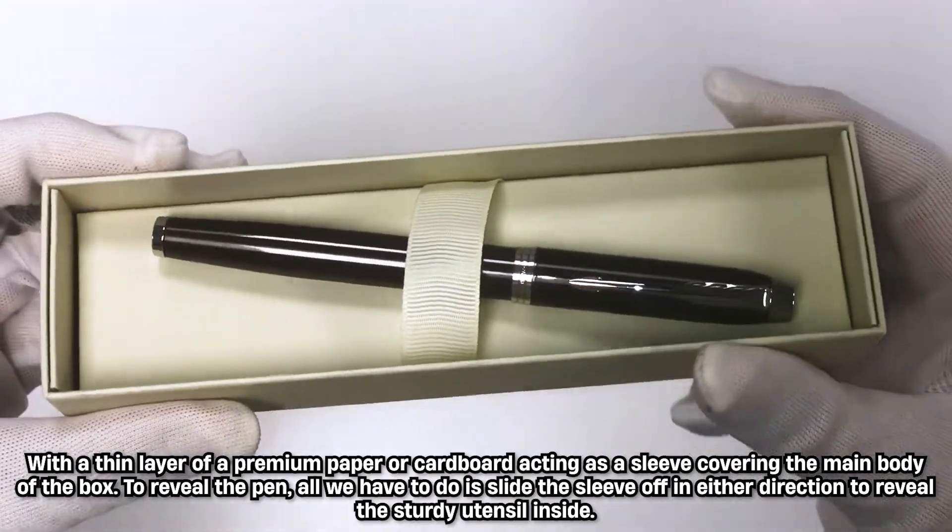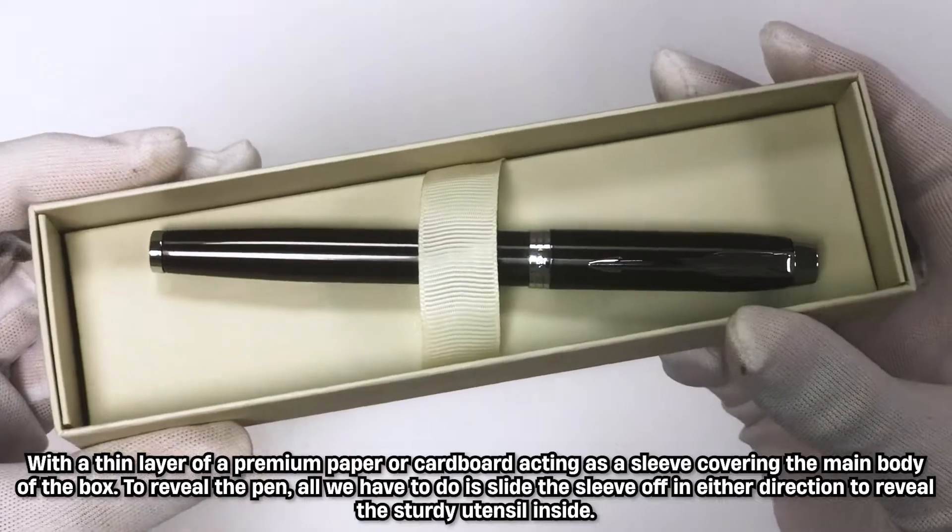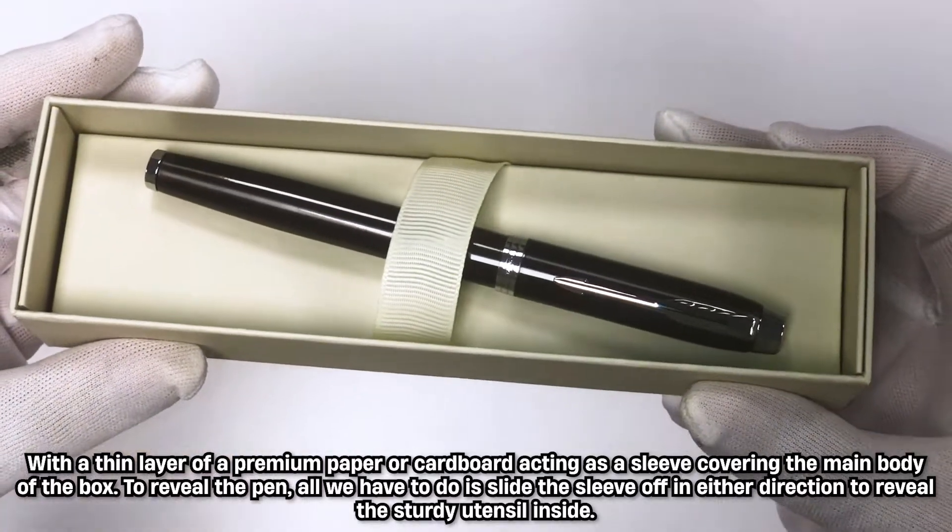To reveal the pen, all we have to do is slide the sleeve off in either direction to reveal the sturdy utensil inside.